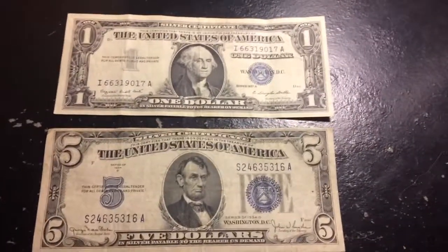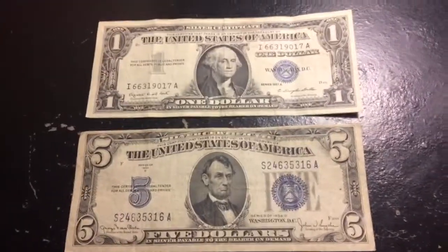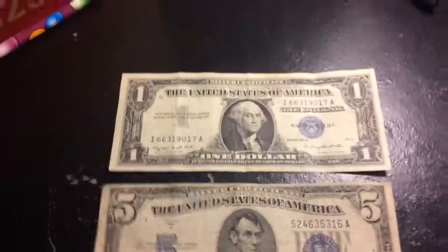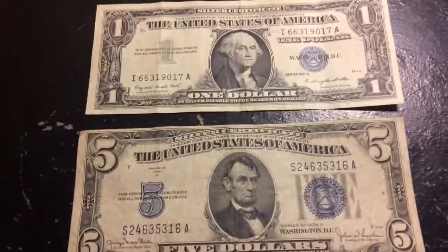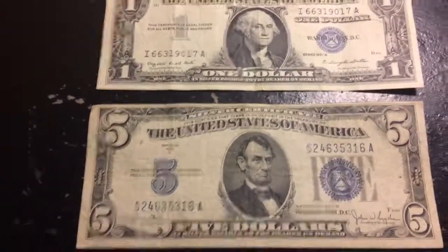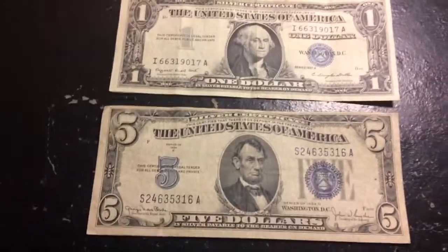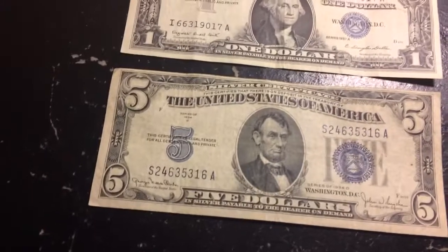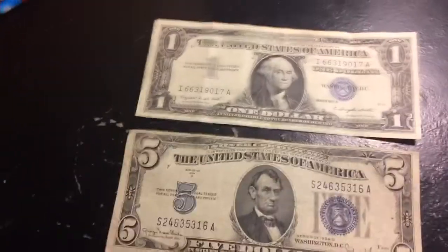Hey guys, welcome back to another YouTube video about currency. Today I'm going to be telling you guys what a silver certificate is. A lot of people actually don't know what a silver certificate is, even currency collectors. But the purpose of this video is to tell you guys what a silver certificate is.